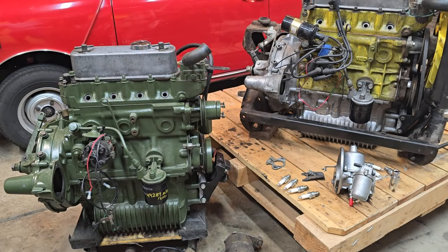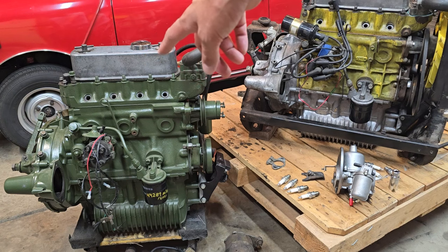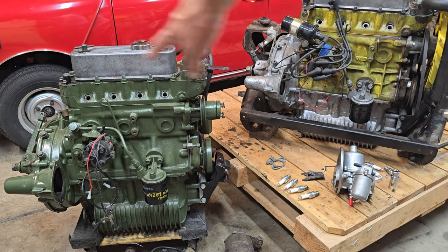Hi everyone, welcome back to the channel. This will be the first video of the Classing Me Survival Guide series, and I wanted to start by just doing a quick identification guide between the A-series motor here on the left and the A-plus on the right. I'm going to cover a few areas, mostly alternator or generator mount, clamp style for a distributor, and finally just general block casting differences so that you can quickly and easily figure out what you have in your car.